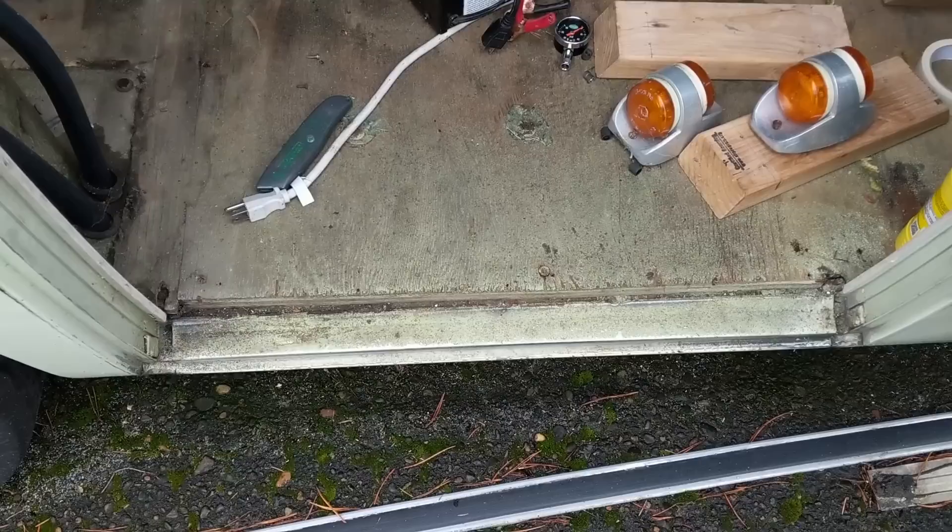What I want to do right now is actually start to work on the entryway. Specifically, I want to put a step here in this door. It's not a big step up to begin with, but it would be nice to have a place to put my foot, especially for my two-year-old. I happen to have a step, so let's move into the garage and start to work on this.